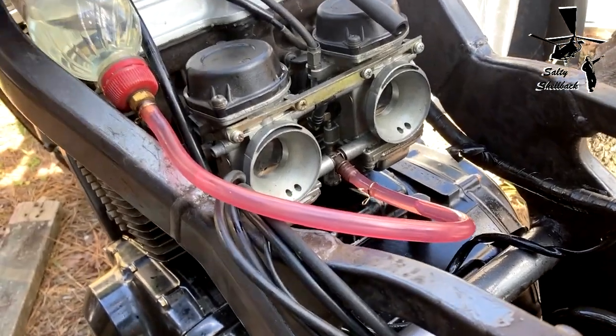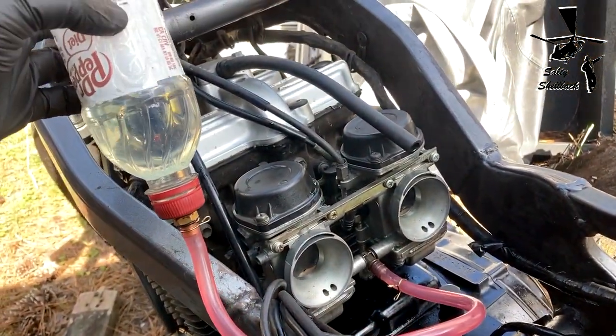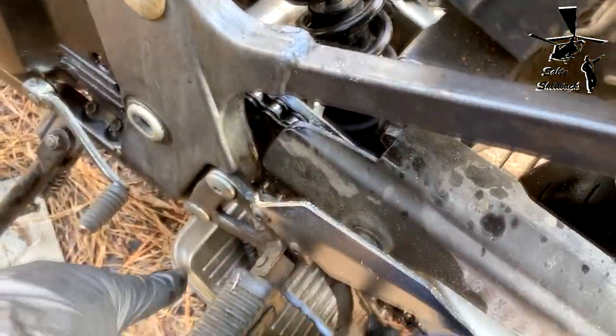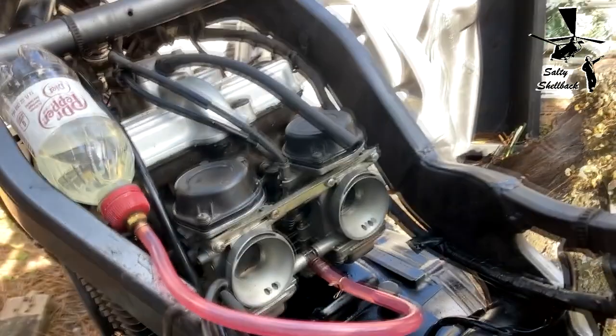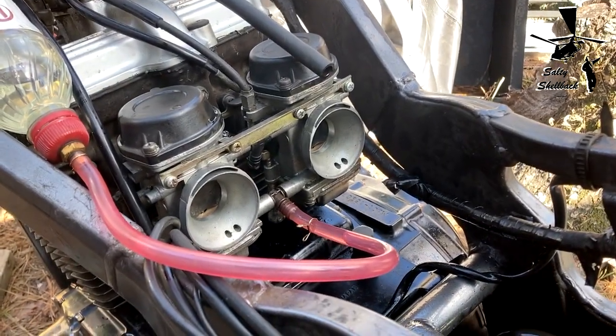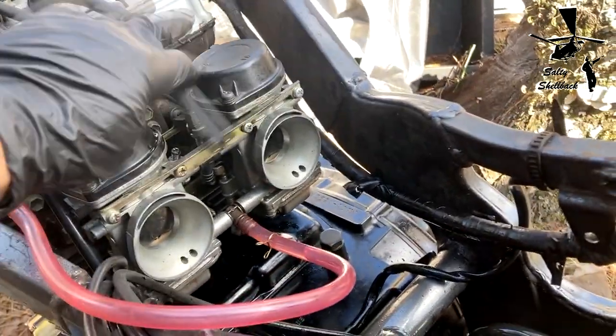I only have a little bit of fuel in the IV bottle and a whole lot more came out of here, so I'm guessing the engine was flooded. Let me start it up again and see if anything comes out of this tube again.